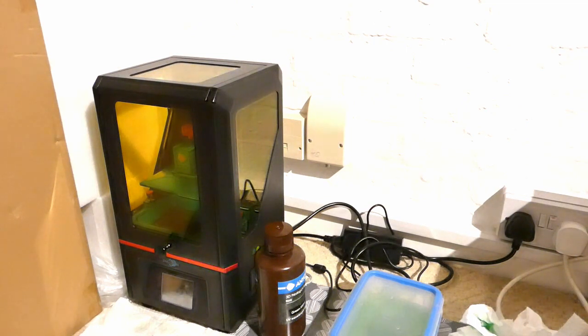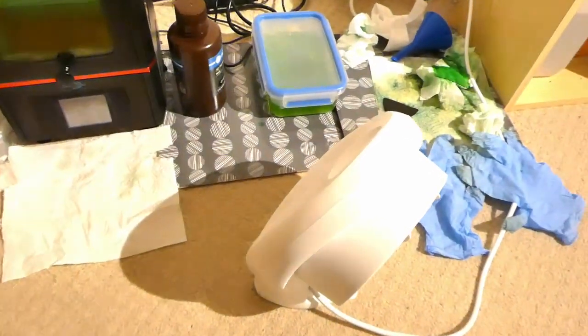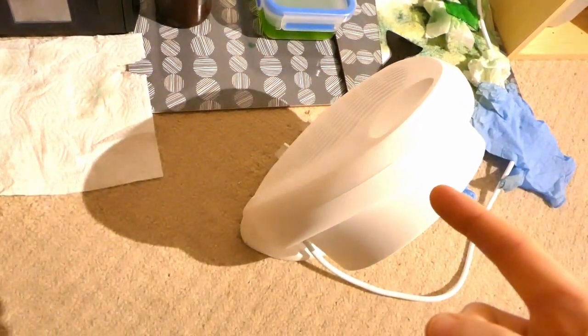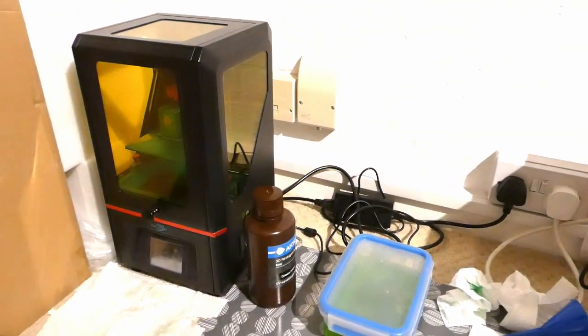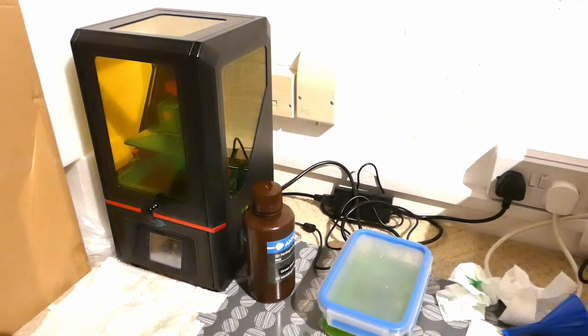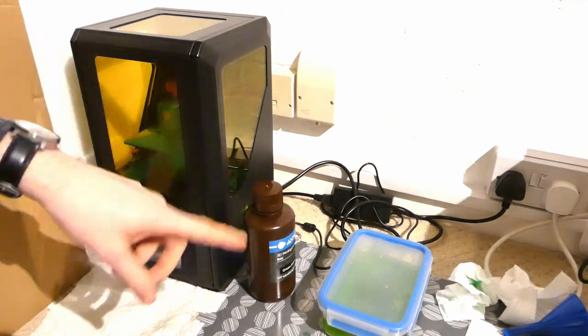The next thing to think about is the conditions you're printing in. It's very cold here at the moment, and I'm pretty sure that's a big part of why I've had so many prints failing. That's also the reason I've employed a fan heater here, which is very expensive to run but cheaper than having loads of failed prints that I have to pay for resin for — and resin is also expensive. The resin bottle gets warmed up at the same time too.